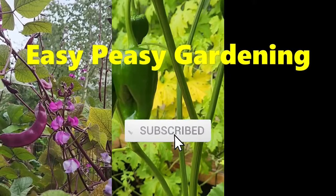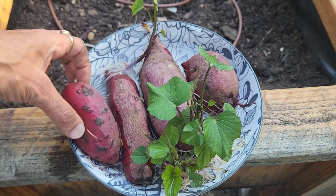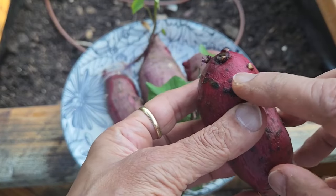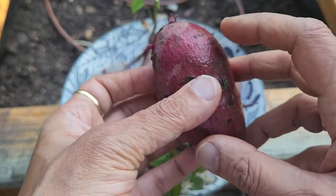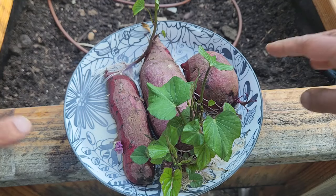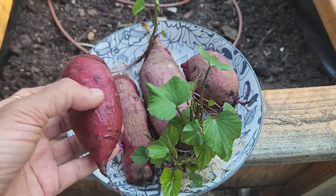Hi, this is Ruchi and let's plant some sweet potato slips today. Here are my four sweet potatoes. A few days ago most of them were like this when I started to notice they were getting sprouts. I immediately put them in water in a bowl, and all four of them are in the same bowl but at different stages — this one is just beginning to sprout.